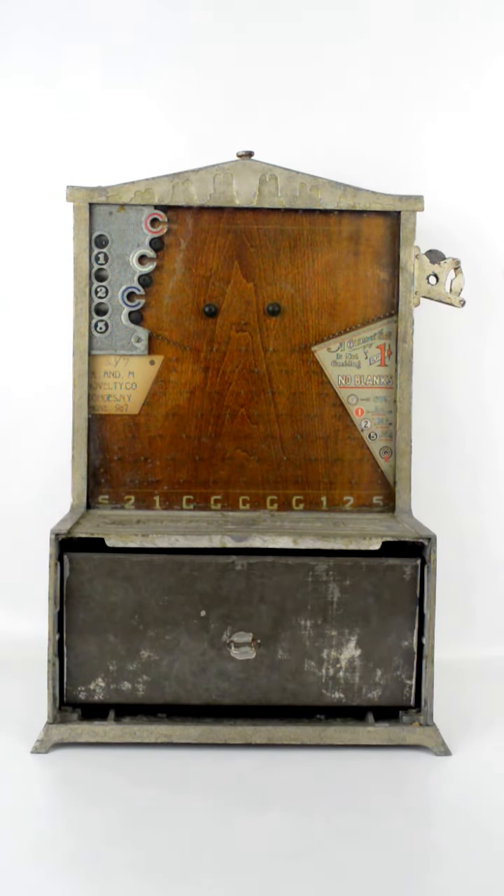I'm going to put the coin in. Gumball. Another gumball.